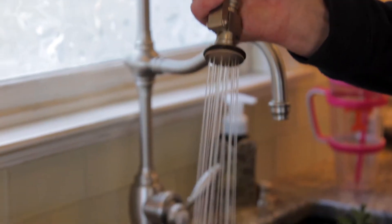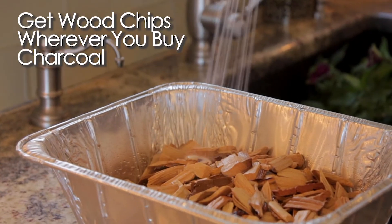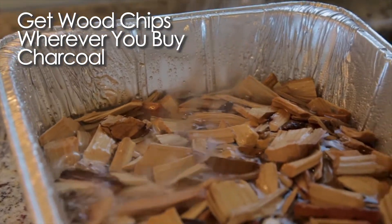Before you do anything, you're gonna want to soak your hickory chips in water, which will create a nice smoke and let those burn slower.